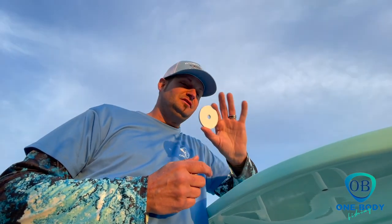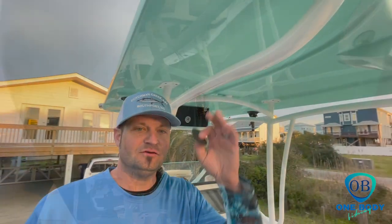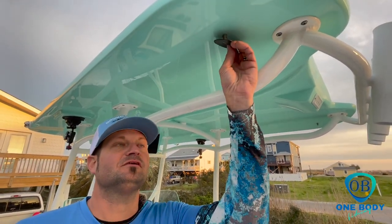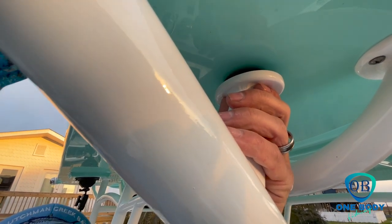After the rubber washer goes in, we're going to take our metal plate and put it on top, then slide the bolt through the hole until it comes out underneath. Not only do we put a rubber washer on top, we also put one underneath to create friction underneath. Then we're ready to install our bracket — place the bracket up, line up the holes, and start screwing in your bolt.